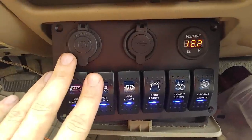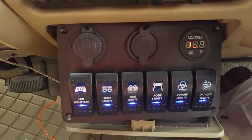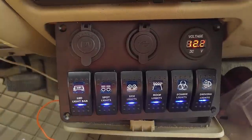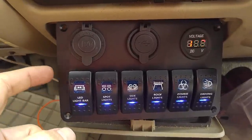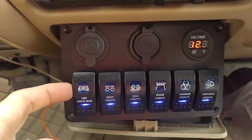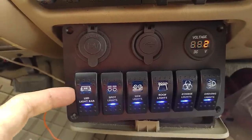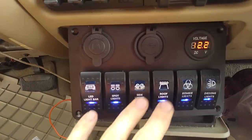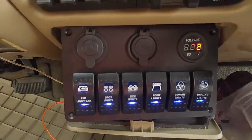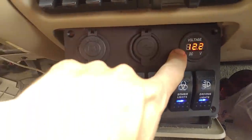Today we're going to take an in-depth look at a Techstone 6-switch light switch panel for your truck, jeep, or even your boat. These are nice Carling clone switches which are waterproof. These switches normally cost anywhere from $8 to $10 by themselves, and you've got six of them in there. So even for just the price of those switches, you're getting a really good deal — plus you get a voltmeter.